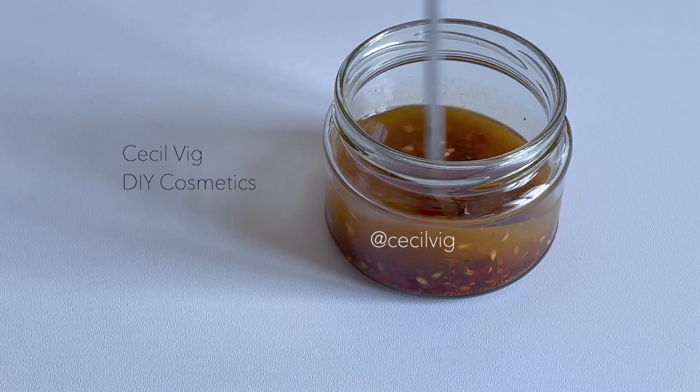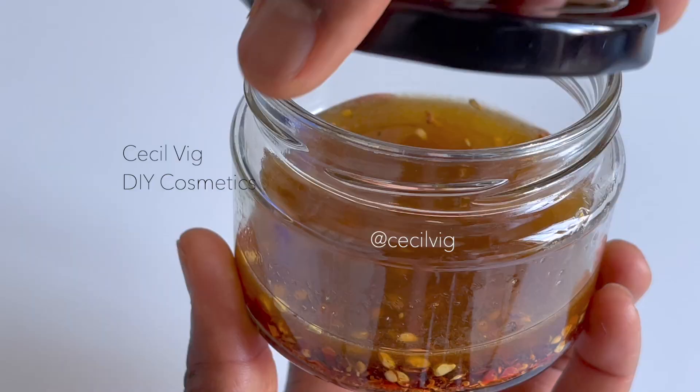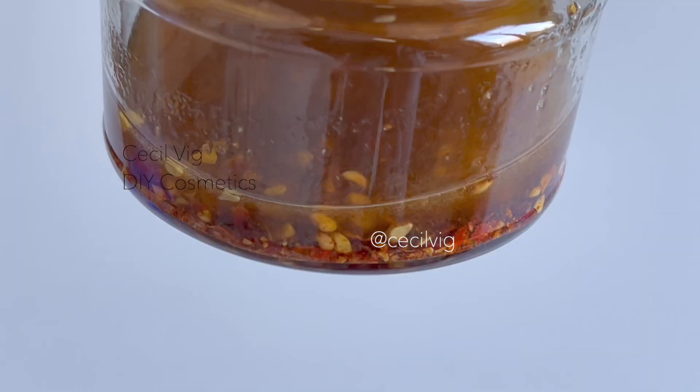Mix it a bit, then seal it airtight and store at room temperature for one month, away from direct sunlight. It is important to check the mixture at least twice a week.